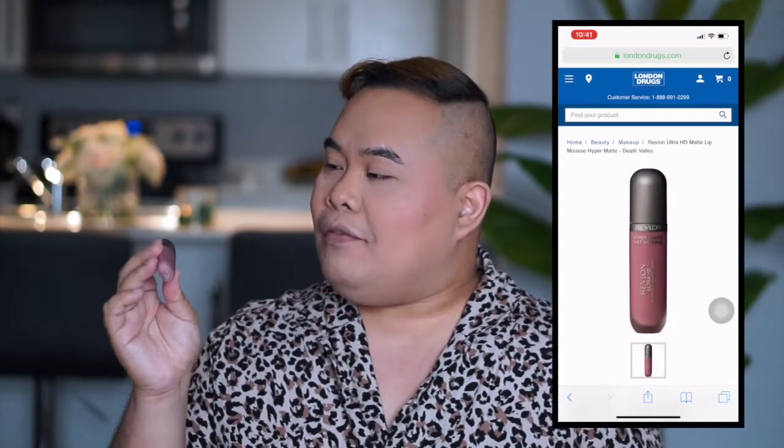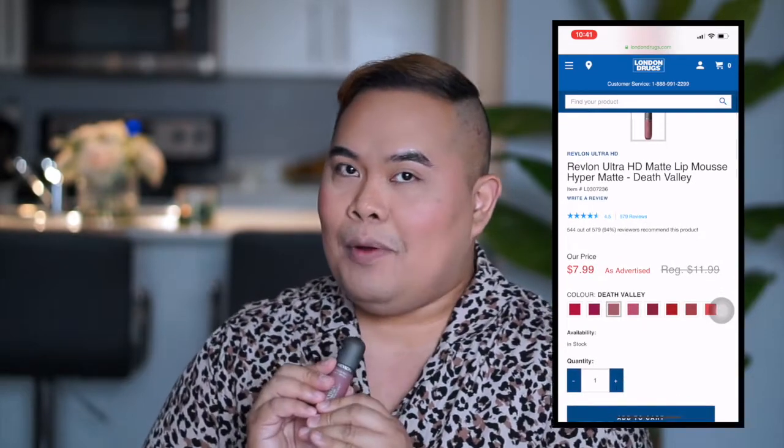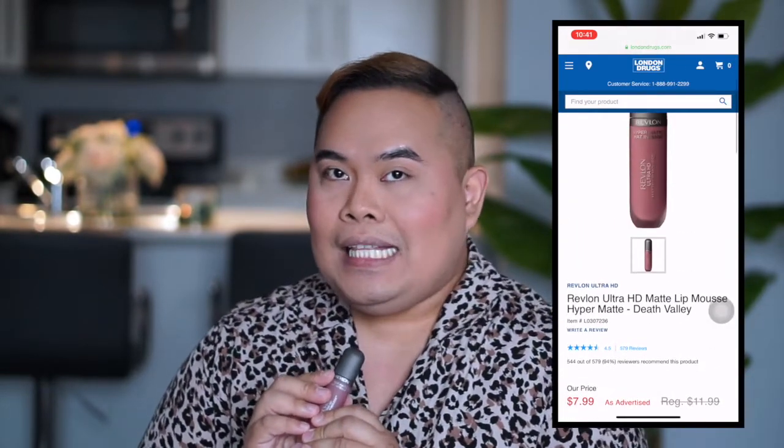Now we're ready for lipstick! I'm going to try on this lipstick and if it looks nice I'll wear it, but if not I won't use it. For my lipstick I'm going to try the Revlon Ultra HD Matte Lip Mousse — it says it's hyper matte. We'll see if this can replace my Smashbox obsession.